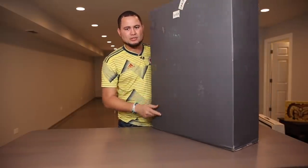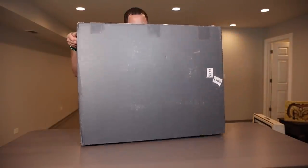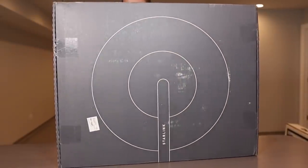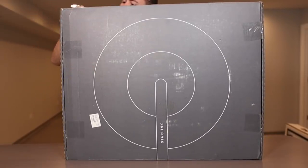Let's do the unboxing. This is the box that arrives — it doesn't weigh that much, it has handles to grab it here. And on the front we can see it has the satellite image and it says Starlink.